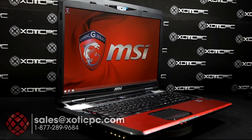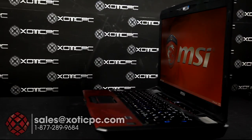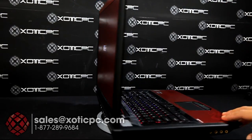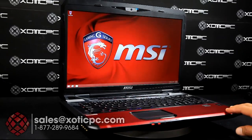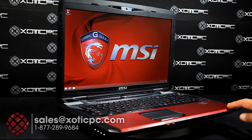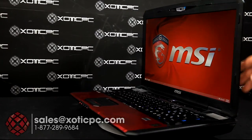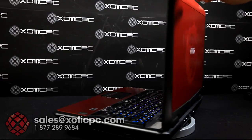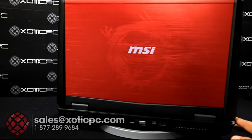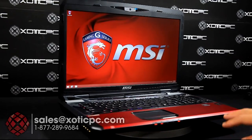Thank you again for taking the time to check out our video review of MSI's GT70 Dominator Dragon Edition 1886. Hopefully you got some good information or had any questions answered. If you have any other questions, feel free to give us a call toll-free at 1-877-289-9684, email sales@xoticpc.com, or use our live chat — available with an actual person Monday through Friday, 9 to 5:30 Central Time. Check out our website at www.xoticpc.com. Like the video, subscribe, and we definitely appreciate any comments or questions. Thank you so much.